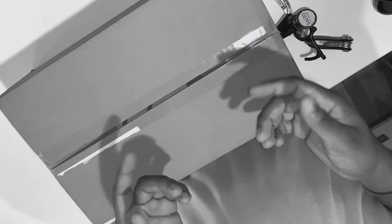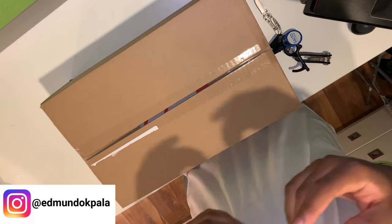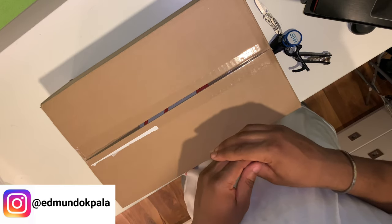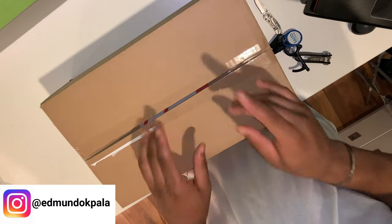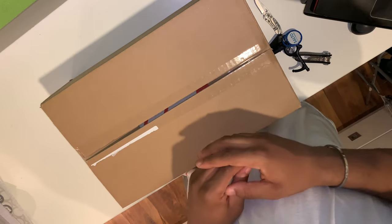Hello friends and welcome back to the channel. My name is Edmund and in this video we will be unboxing personally my favorite pick up so far this year and in my opinion one of, if not the most stepped on sneaker so far in 2021.